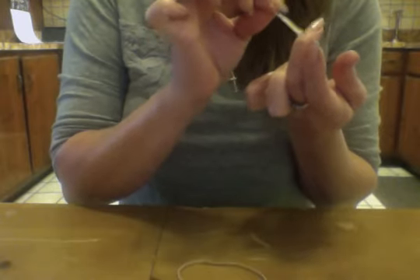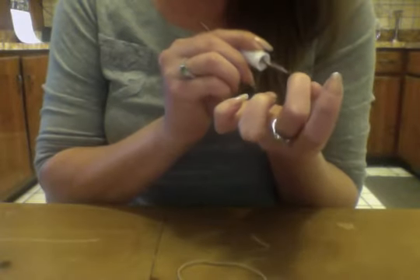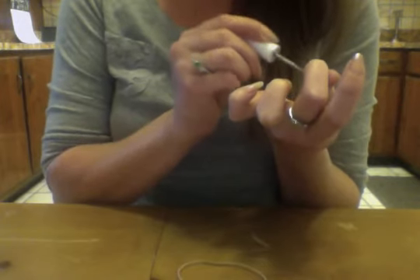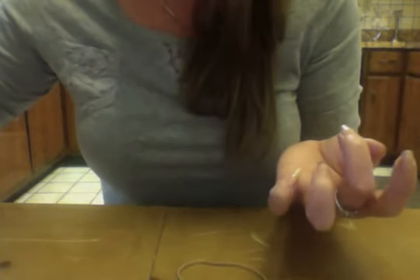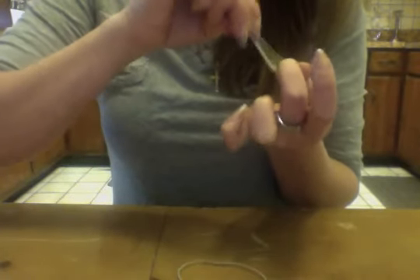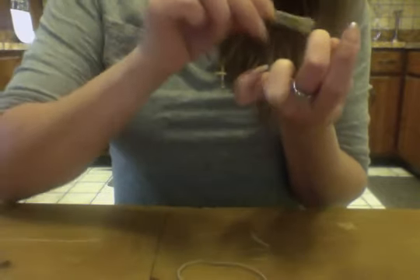I'm going to fix that really quick because that's going to drive me crazy. Come on, work with me. All right, that one's a lost cause, I'm going to have to come back to that one. This nail has been one that's been giving me many, many a problem, so I'm gonna take all the stuff off and start over with that one. I'll take all that off and after the video I'll fix it.